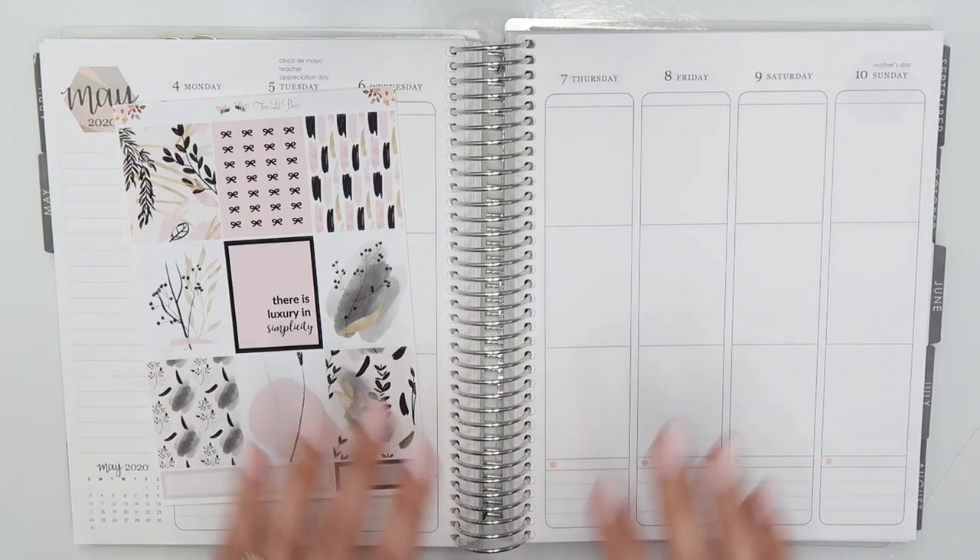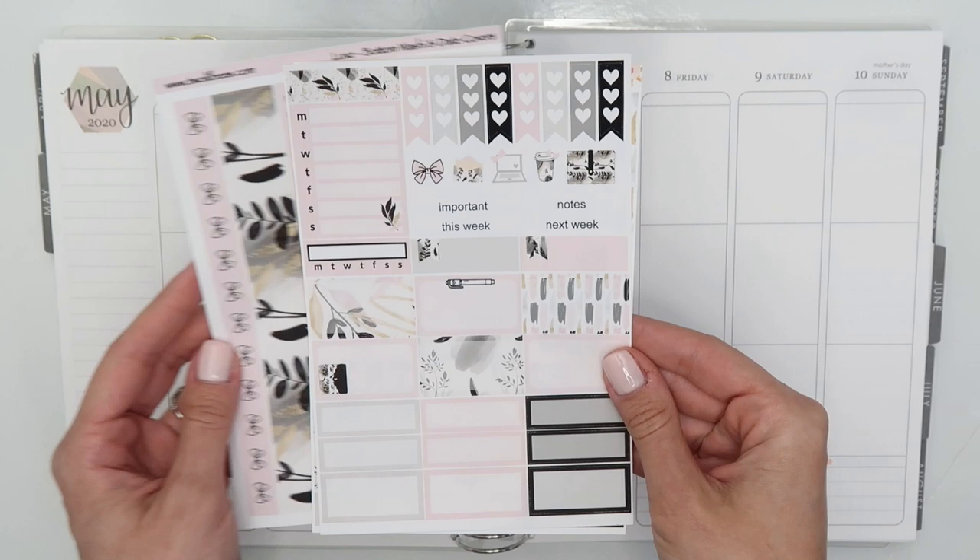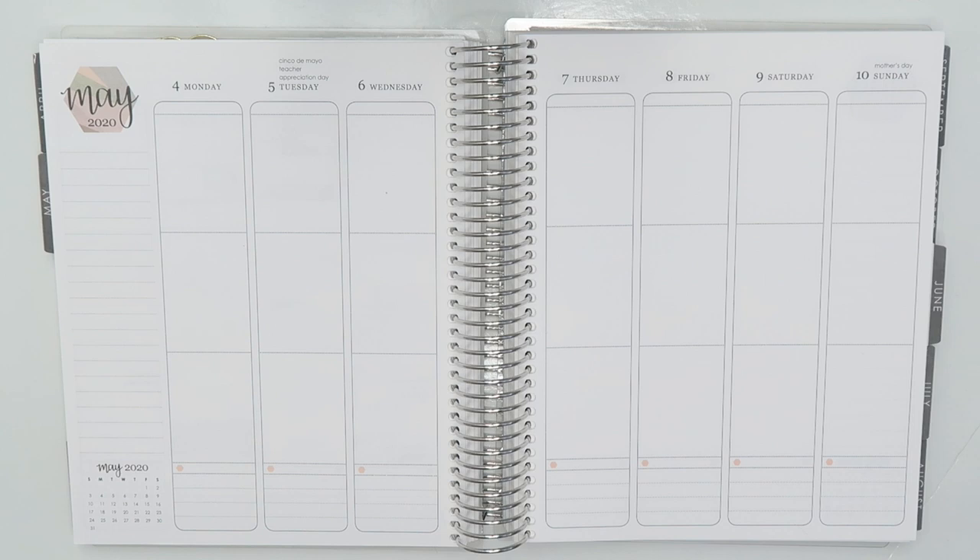Hi everybody, this is Nicole from 20-something Planner. Welcome back to my channel. Today is going to be a Plan With Me spread for the week of May 4th, and this week I'm using a kit from Two Little Bees.